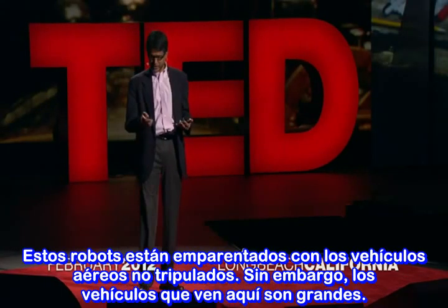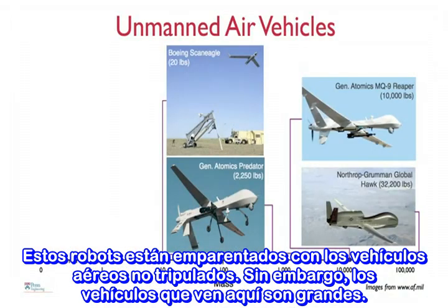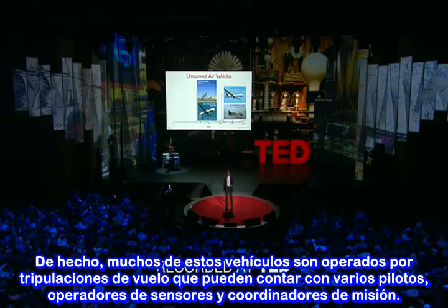So these robots are related to unmanned aerial vehicles. However, the vehicles you see here are big. They weigh thousands of pounds, are not by any means agile. They're not even autonomous. In fact, many of these vehicles are operated by flight crews that can include multiple pilots, operators of sensors, and mission coordinators.